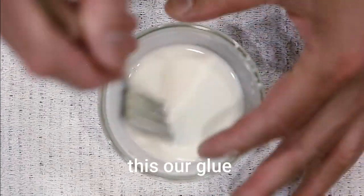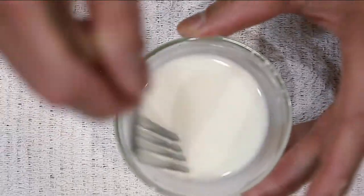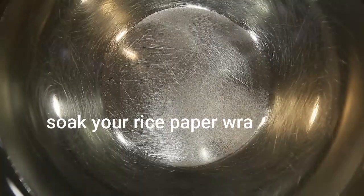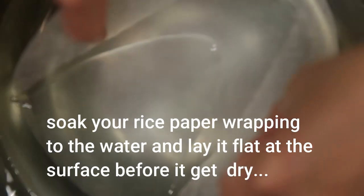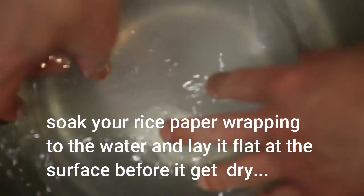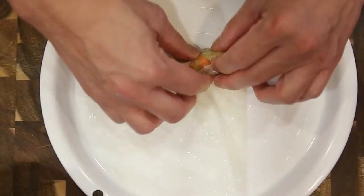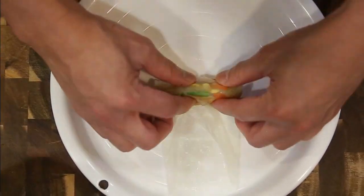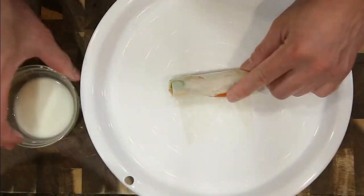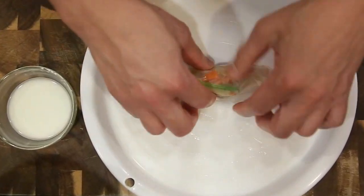So this is our glue: two tablespoons of water and one tablespoon of starch. One tablespoon of water and one teaspoon of sugar.